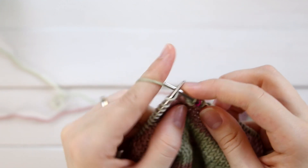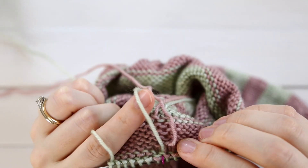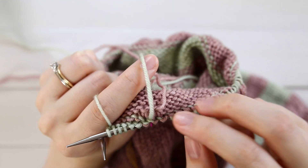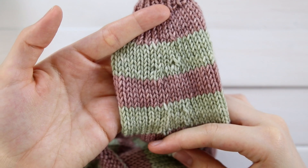Knit them together, and then you can just continue on knitting until you need to change colors again. It doesn't look that great at the moment, but that's because I have all these loose loops back here that I need to tighten up when I weave in my ends. And then you'll get that nice, clean join.